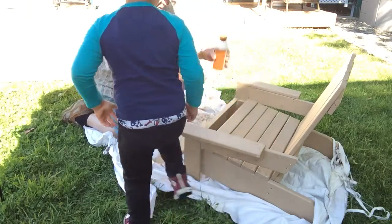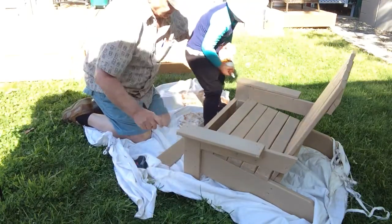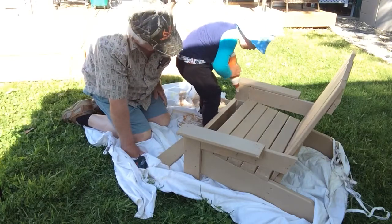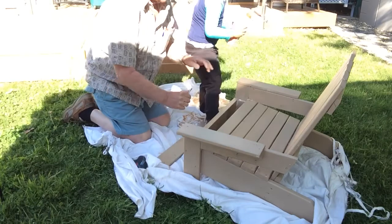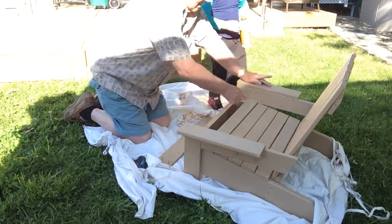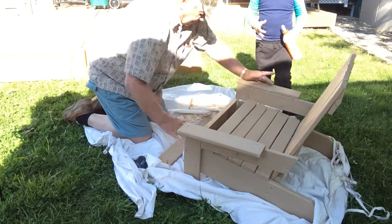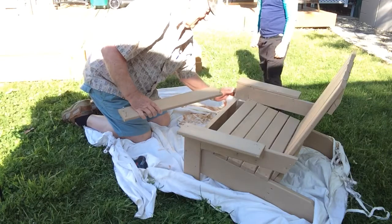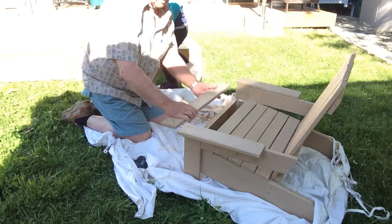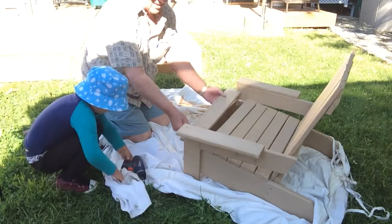Okay, now you can go over and do the other side. That's enough. You're a little carpenter. Where's the drill? I don't know. I found it.